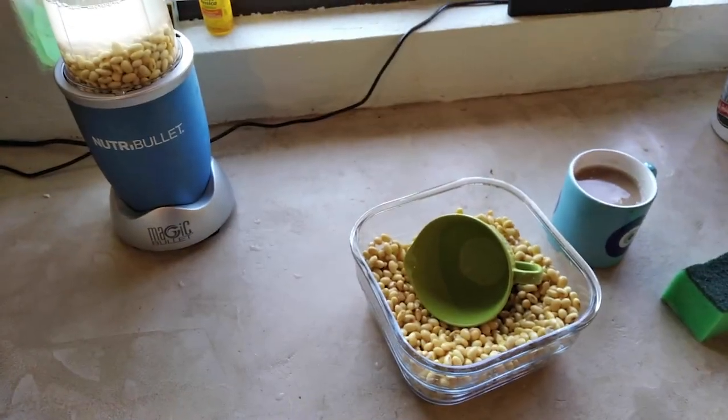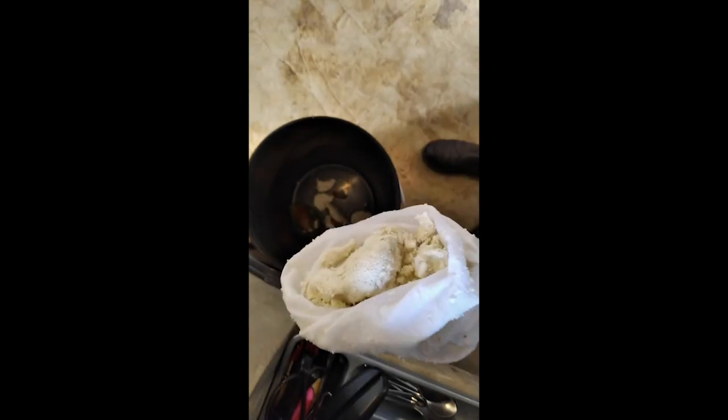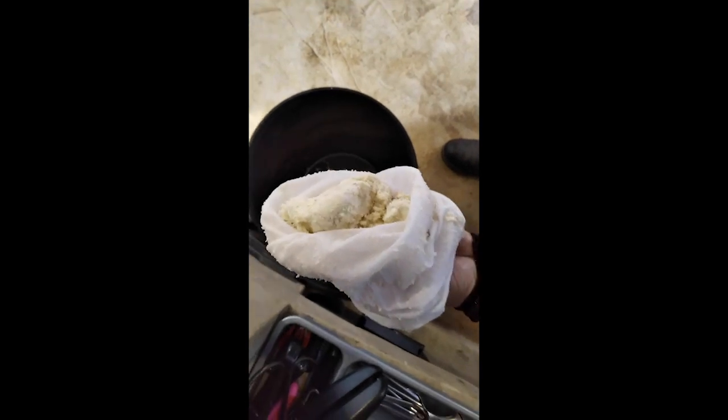You basically just repeat this process until you finish your beans. Once you've finished squeezing out the milk, chuck out the okara. You can keep it and make stuff from it, but honestly you make so much of it that it's very difficult to keep inventing ways to use it. We put it in our compost.